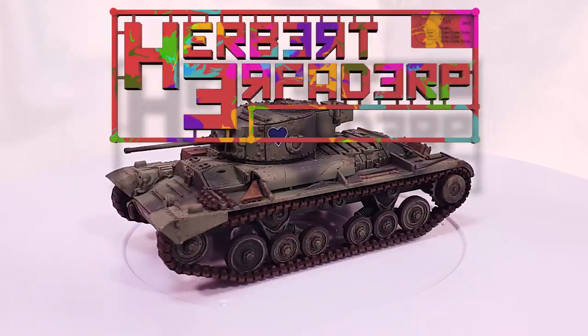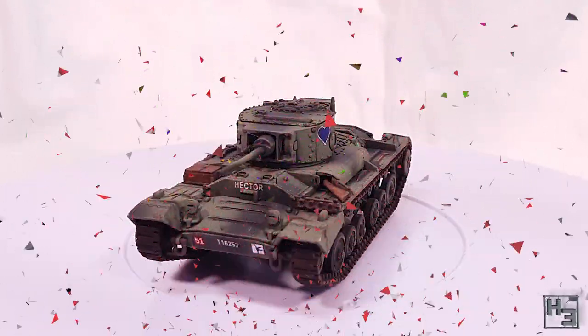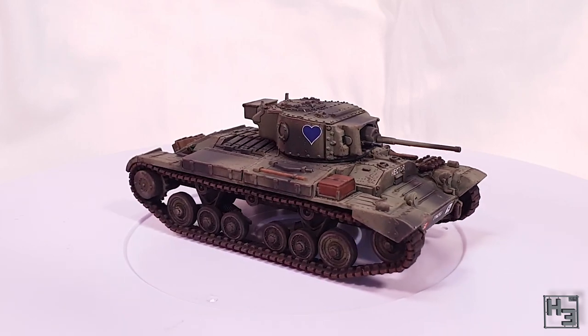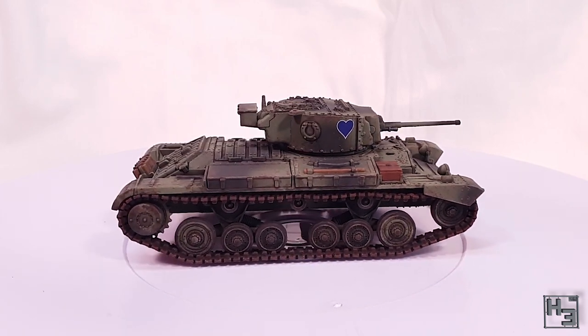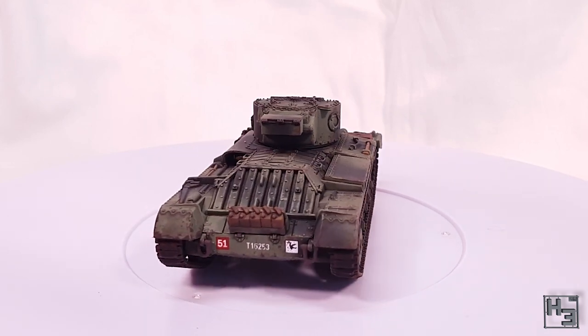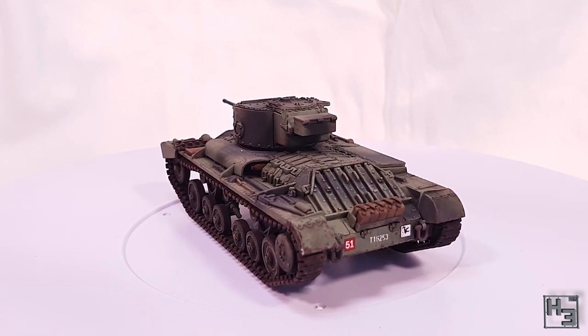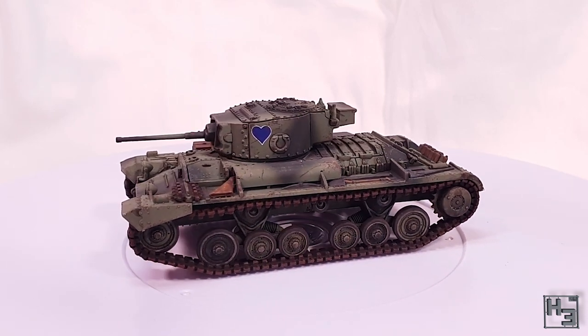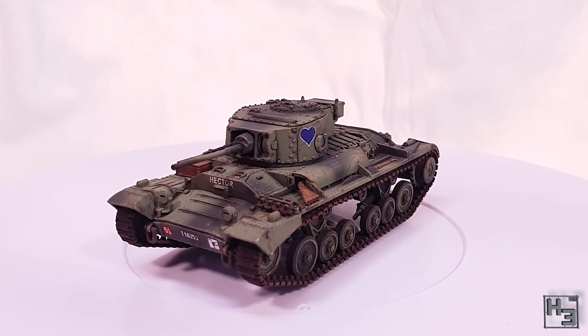Greetings! I am Herbert Erpaderp and it's Valentine's Day, or at least it is on the day this video was released. I hope you didn't forget. So we all know that Valentine's Day is the day that we celebrate the Valentine tank — it says it right there in the name. Because this is a Valentine's Day video, this tank has a nice little heart on the turret.